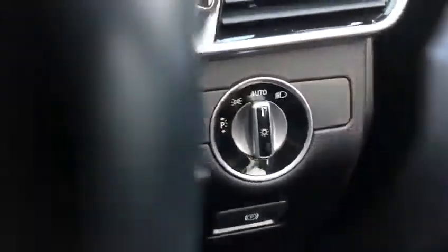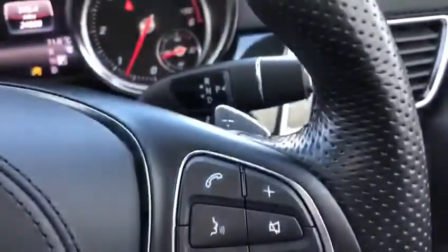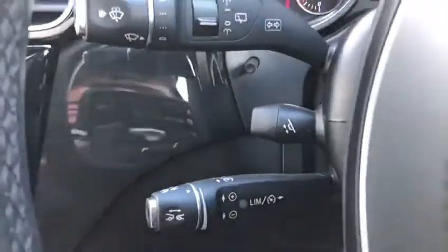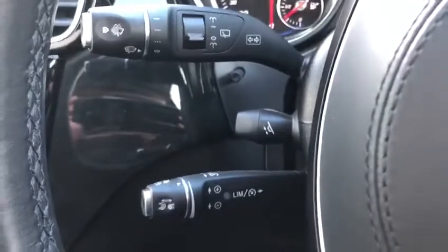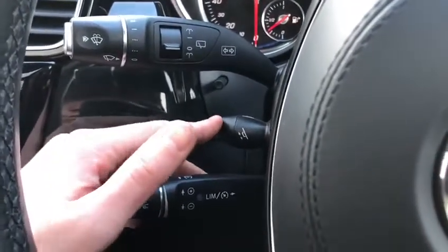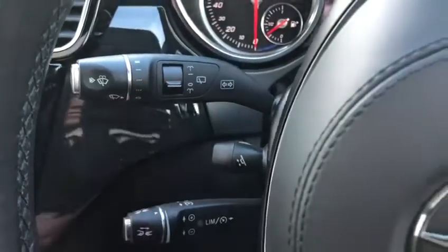Looking here you have your automatic daylight sensor and lights, engine start-stop button and electric parking brake. We've got steering wheel controls on the right, gearbox there, also steering wheel controls on the left, and your electric steering wheel adjustments and cruise control there as well. Just demonstrating the electric steering wheel as it moves up and down.